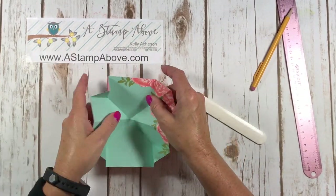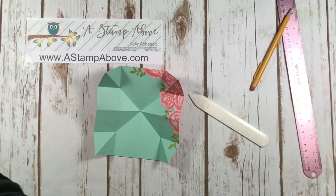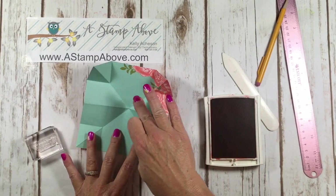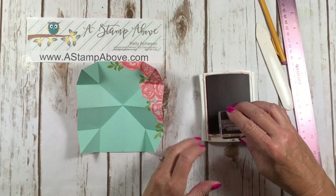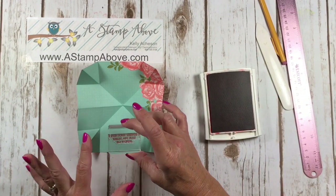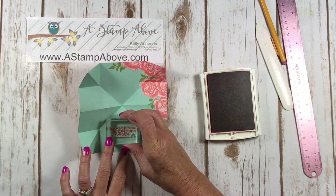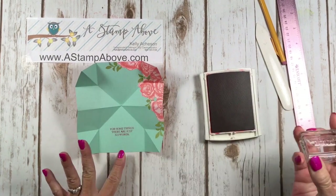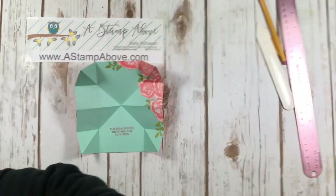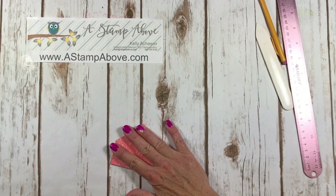I wanted this design at the top so I'm going to stamp my greeting right here. I'm using Calypso Coral ink because we've got Calypso Coral flowers and the soft sky. I chose to put a thank you greeting on the front of this card, so I'm using the inside greeting that says 'for some things there are just no words.' Stamp that right there.